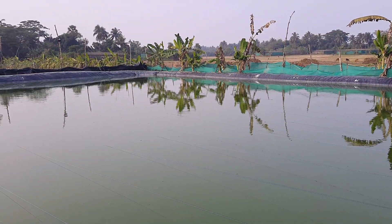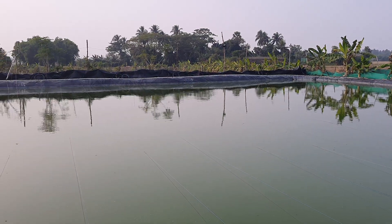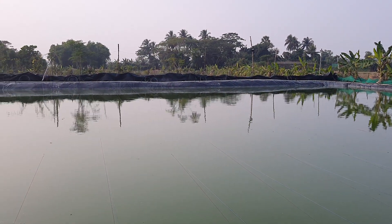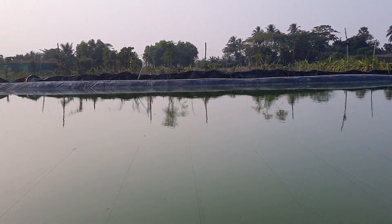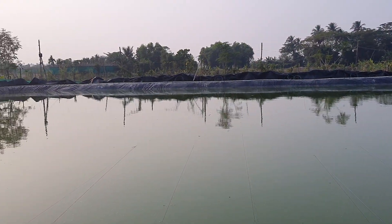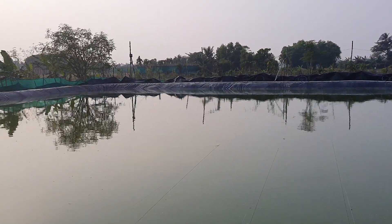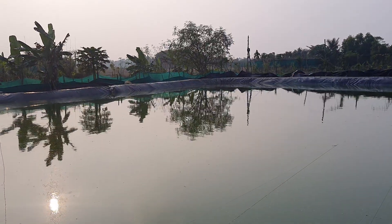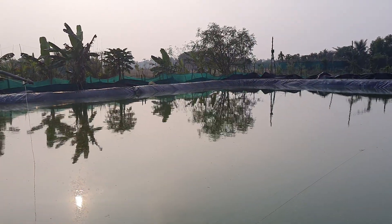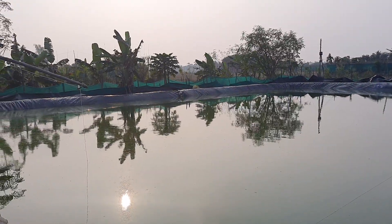Hello friends, welcome to my channel. Today is the 47th day of my venom shrimp culture in a bi-floc system — an open bi-floc system. You can see that till now we have not put any aeration; the diffusers were already taken out last time. So till 47 days we have not turned on our aeration system, and this project is completely running without aeration.